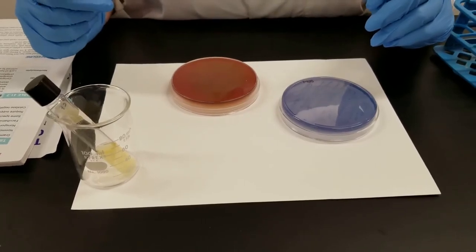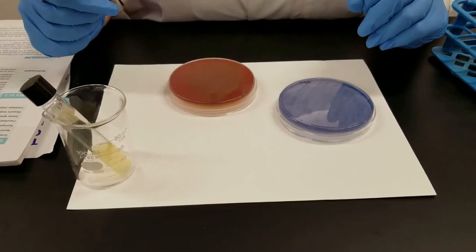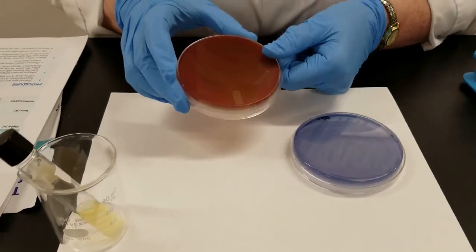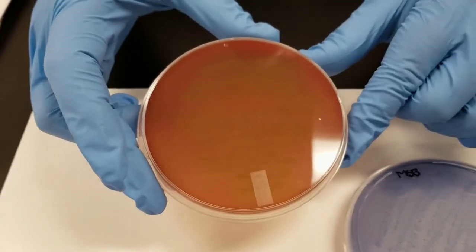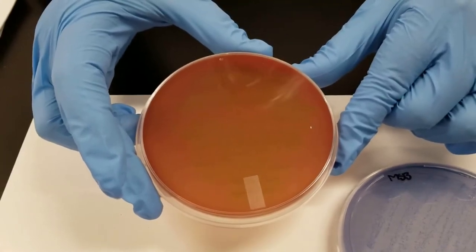These are the results from the throat swab and gum swabs that I did yesterday, trying to isolate some streptococcus species. First off, from the throat swab, I have the blood plate here. You can see there are colonies growing on that. Hemolysis, which is breakdown of the red blood cells, did not really occur.